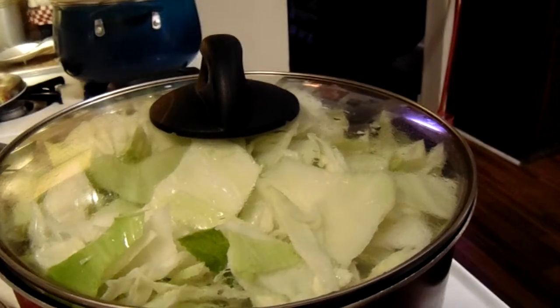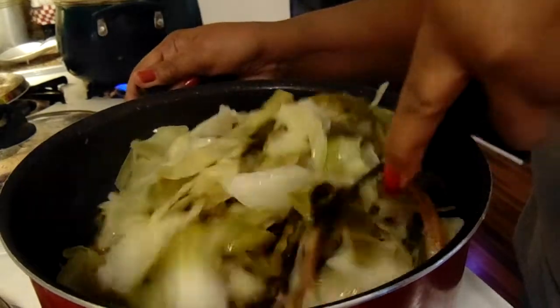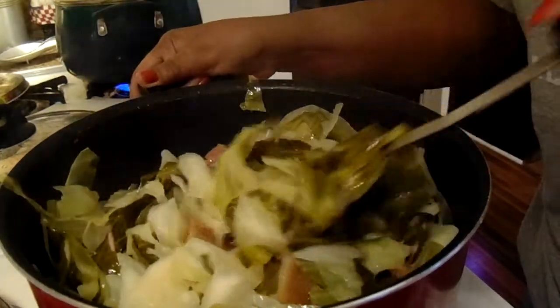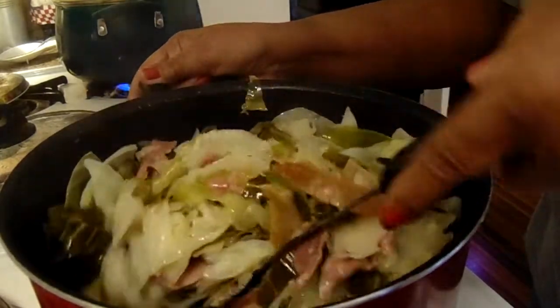I'll be back. Okay y'all, it's got ready. I'm going to dip up some and give it a try.